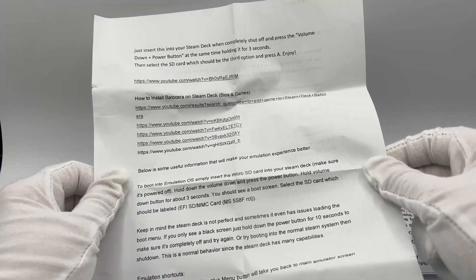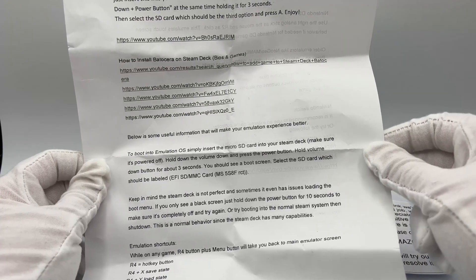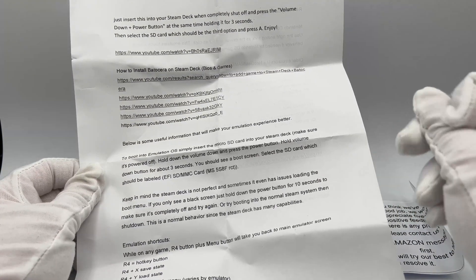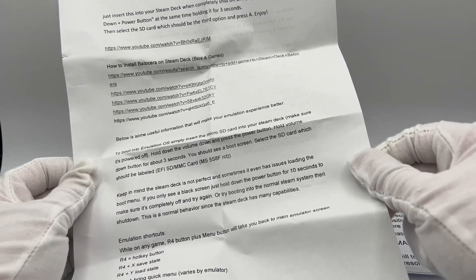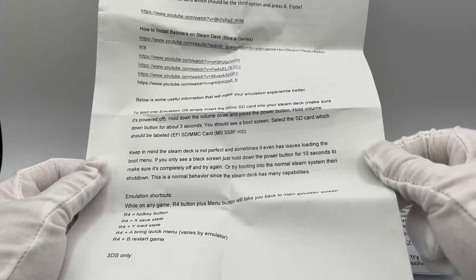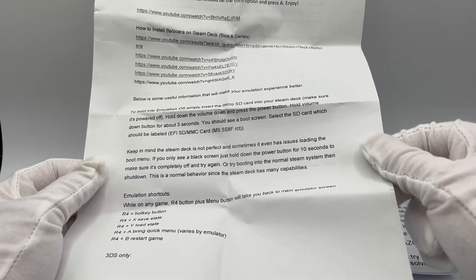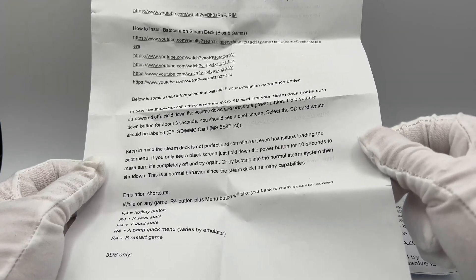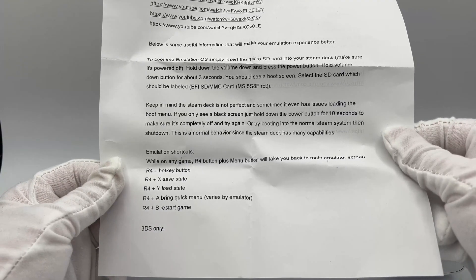Below is some useful information that will make your emulation experience better. To boot into the emulation OS simply insert the MicroSD card into your Steam Deck and make sure it is powered off. You should see a boot screen — select the SD card which should be labeled EFI SDMMC card. Keep in mind the Steam Deck sometimes has issues loading the boot menu. If you only see a black screen, just hold down the power button for 10 seconds to make sure it's completely off and try again, or try booting into normal Steam OS then shut down. Down at the bottom there are some emulation shortcuts.